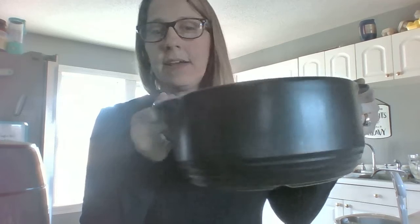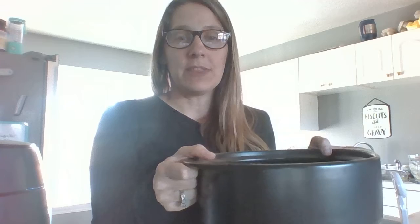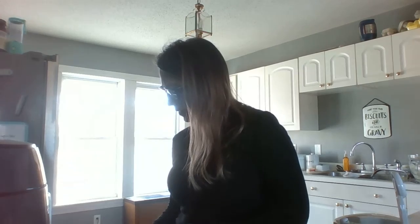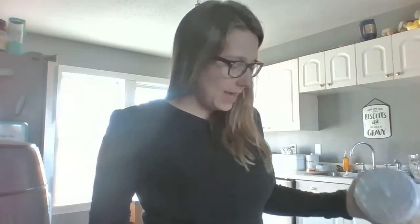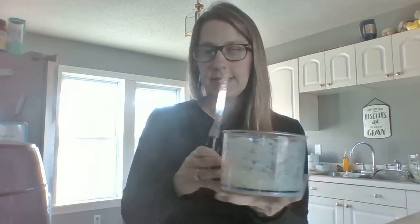I'm going to use my Rock Crock. I love this pan — I use it all the time. It's a coated stoneware, good for up to around 700 degrees. It can be used on the stovetop, in the oven, and it also comes with — or you can order — a stand that makes it into a slow cooker. It is also dishwasher safe. I have a little drizzle of olive oil in there and I'm going to put my onions into that pan.